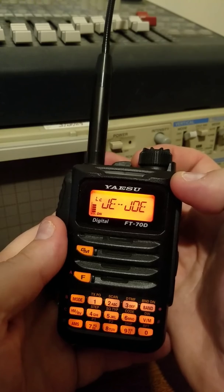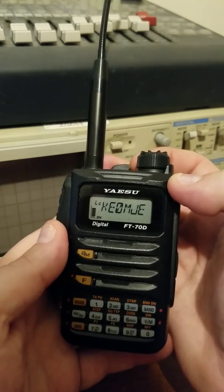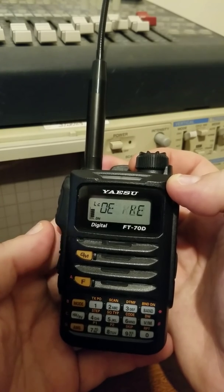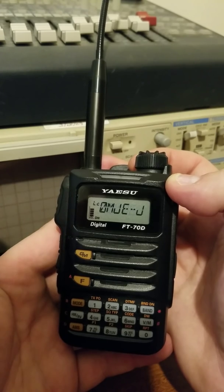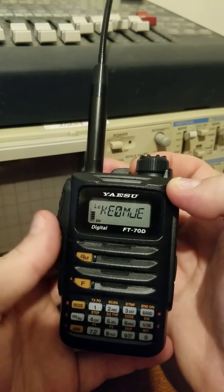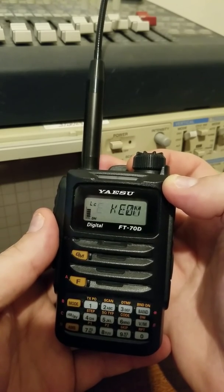Some people use the manual. I prefer just to play with it and see if I can figure it out, and then refer back to the manual, because sometimes the manual makes it a lot more complicated than what it needs to be. But all in all, I'm pretty excited about it. I'm very glad that they did that.